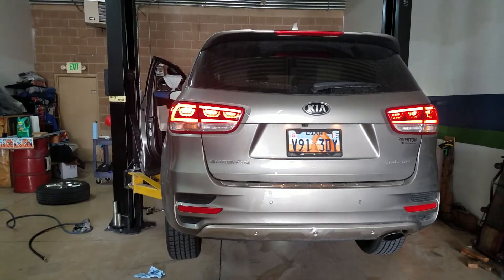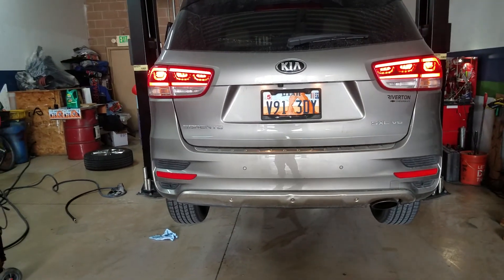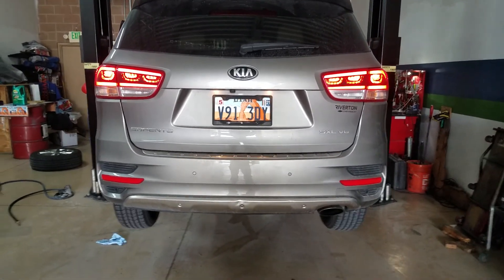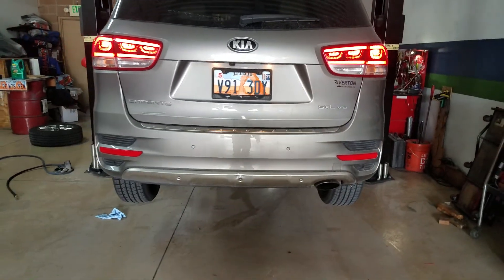Hey YouTubers, this is Tony Sarumoro, you know me as Papa Rider. Today I did the oil change on this 2015 Kia Sorento SXL V6 front-wheel drive.